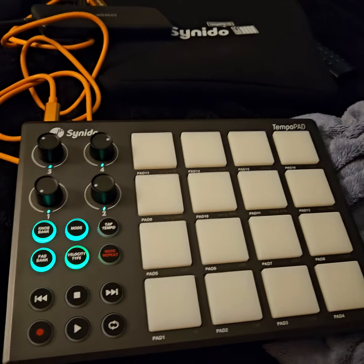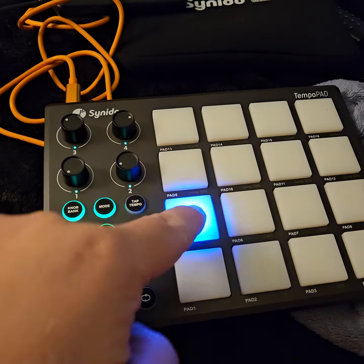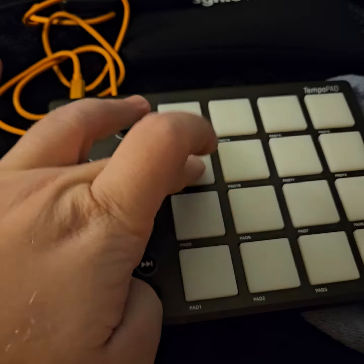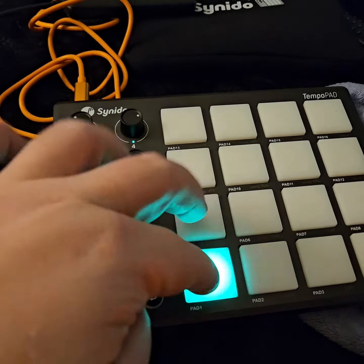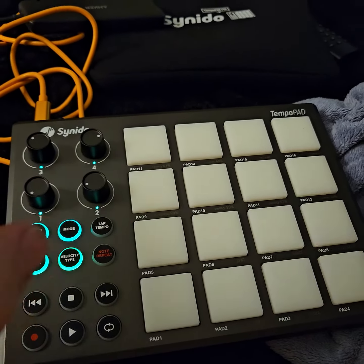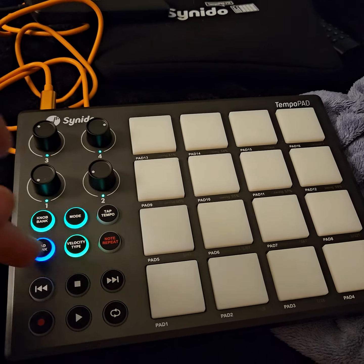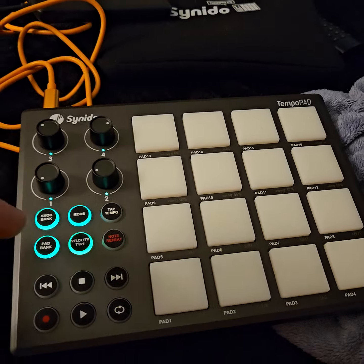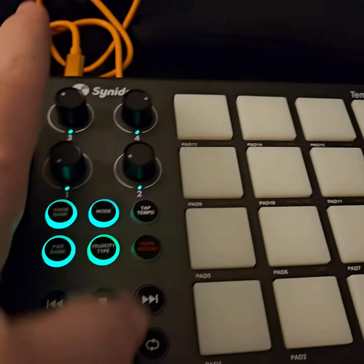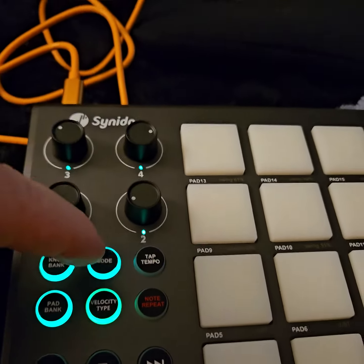Way better than that Akai. It's got three different pad banks — right now I'm on one. There's blue mode, red mode, and green mode, so you can essentially have all your pads assigned different notes. You can fully customize that with the software and have three different presets for user mode.